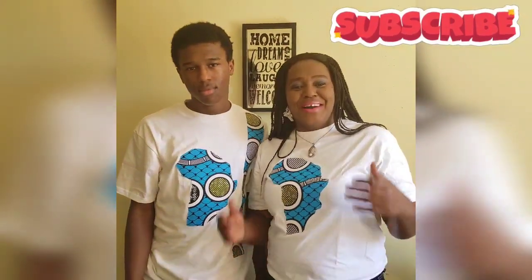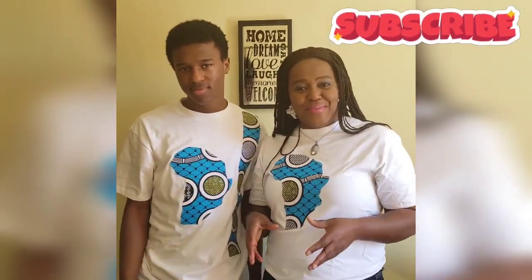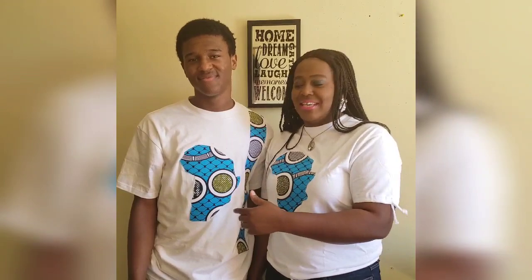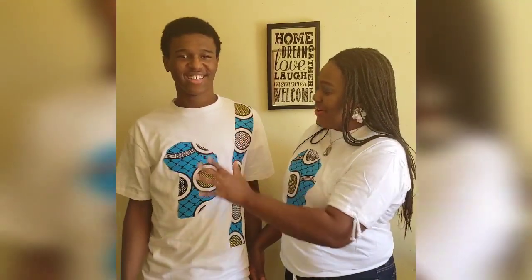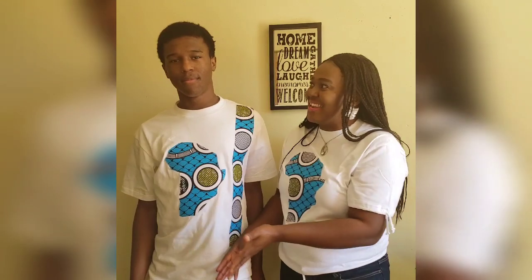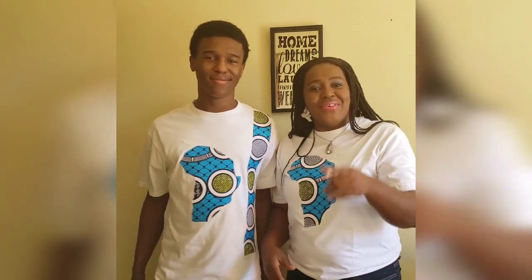Hello everybody, welcome back to my channel. My name is Sobyma Juliana. Today we'll be making an Ankara customized t-shirt for men. You can see this is mine — I use it to decorate and differentiate it. I made this for my son Daniel, so if you want to know how it's done, keep on watching.